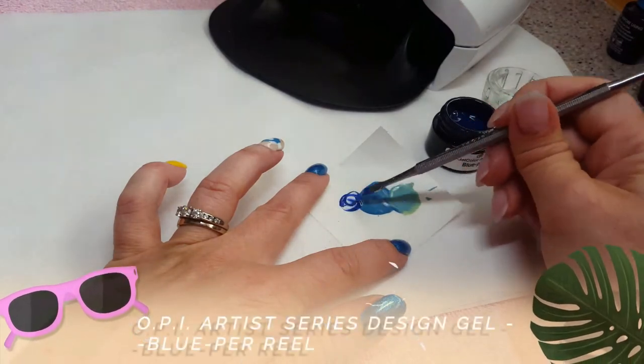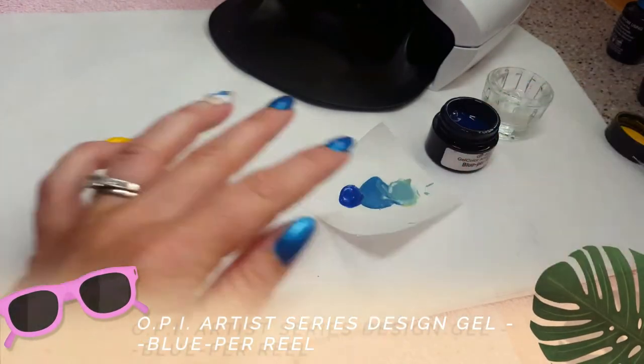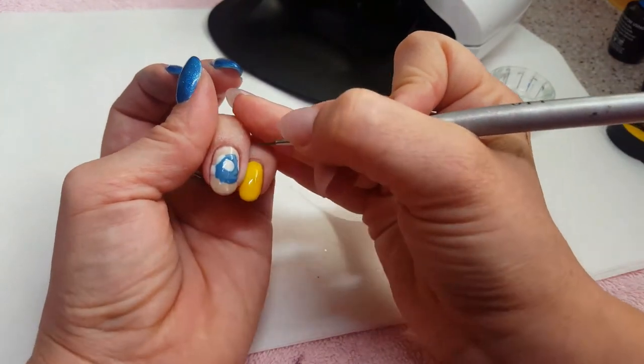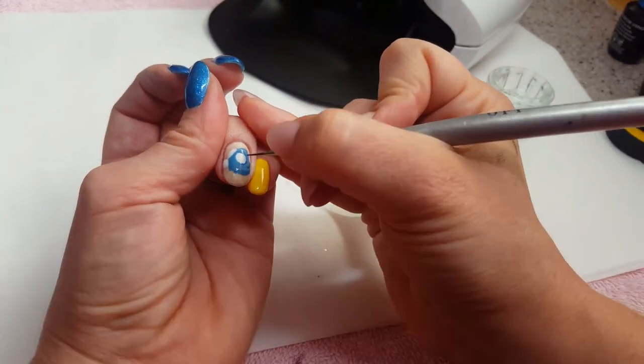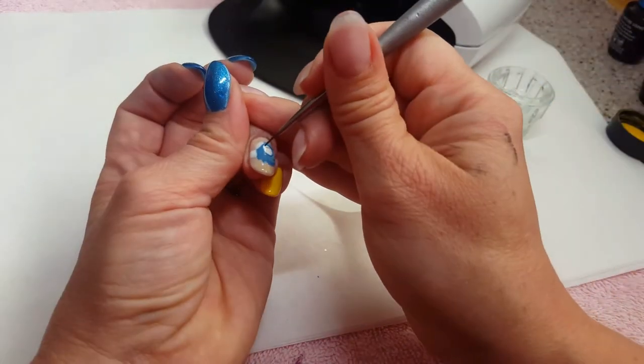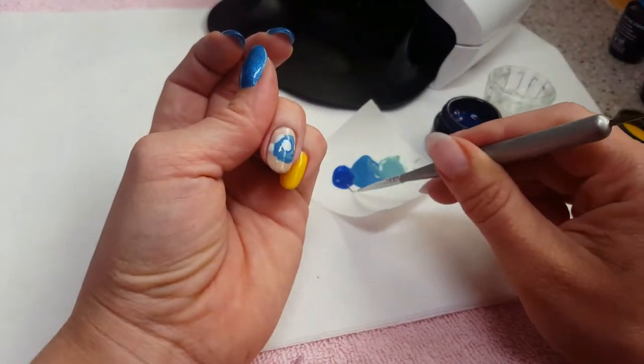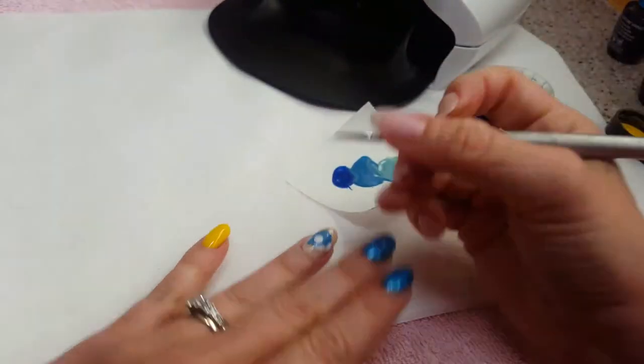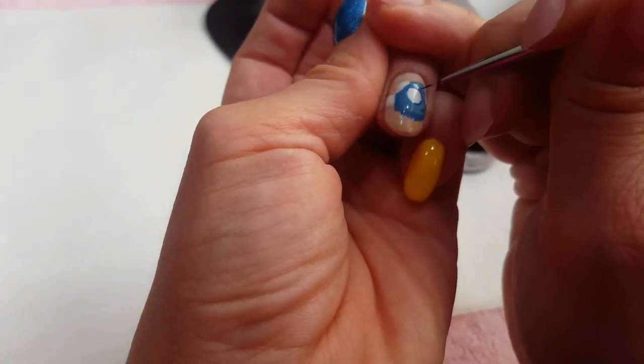I cured for 30 seconds and now I'm using Blue For Real, which is just a darker blue, and I mixed it in with I'm Tealing On You just to give it a little bit of lightness. It also helps keep your color palette cohesive. I'm going to go around and outline her eyes.